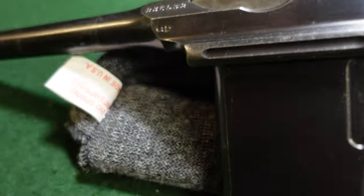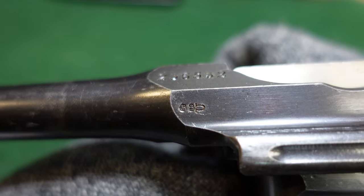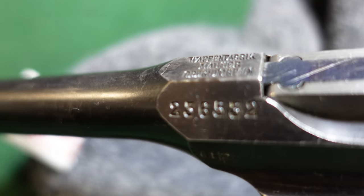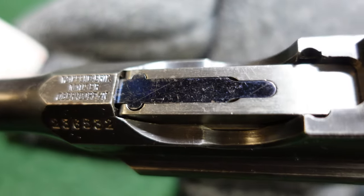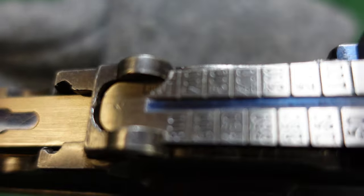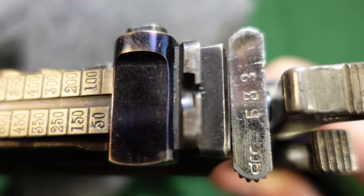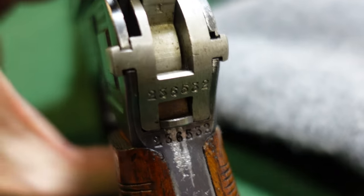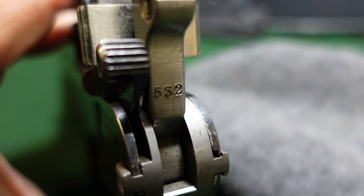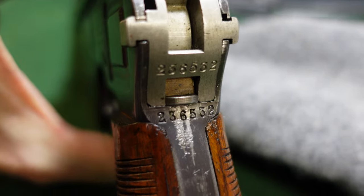Just a really nice looking Mauser. You've got your standard proof mark right there with your serial number, obviously in the 236,000 serial number range. Your standard everything else up to 1,000 meter rear sight with some really nice fire blue right there. Your bolt repeating the last three digits of the serial number. And as you would expect from a gun of this era, it is not a new safety gun. So you've just got your serial number on the hammer right there, with the serial number again being repeated right there.